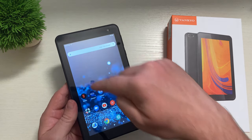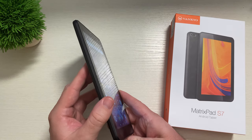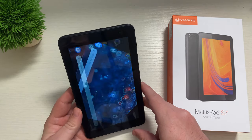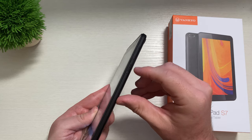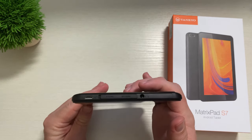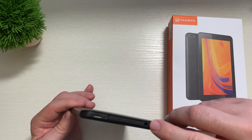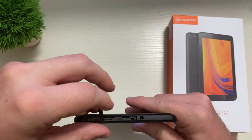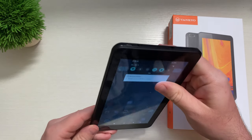The MatrixPad S7 has a 7-inch display. The resolution is 1024 by 600, so it's not 720p or 1080p, but the viewing angles are great and it gets pretty bright for such an inexpensive tablet. At the bottom there are no ports. On the right-hand side you get volume up and down and the power button. On the left-hand side, no buttons. At the top you have the headphone jack, a micro SD card slot for up to 128GB of additional storage, and the micro USB charging port.